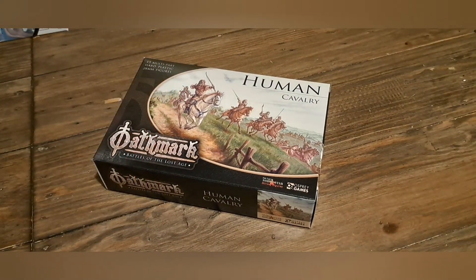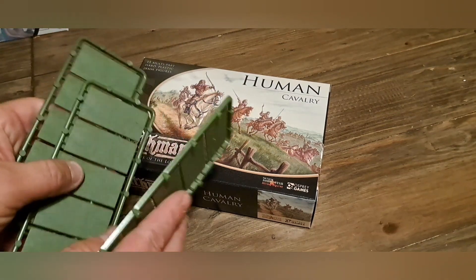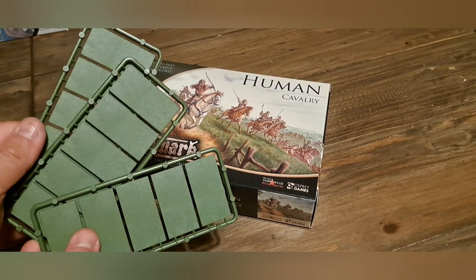Let's have a look at the sprue. Again it comes with your standard square bases.